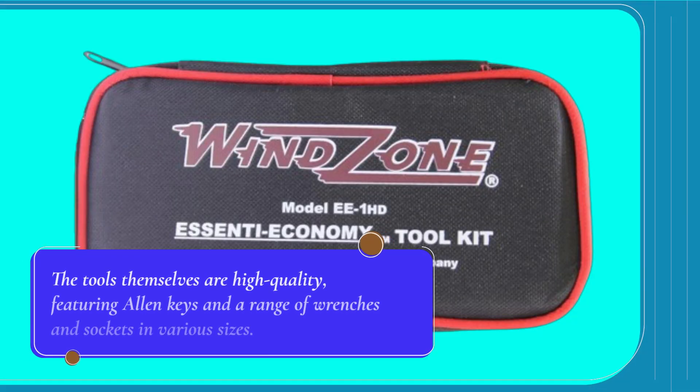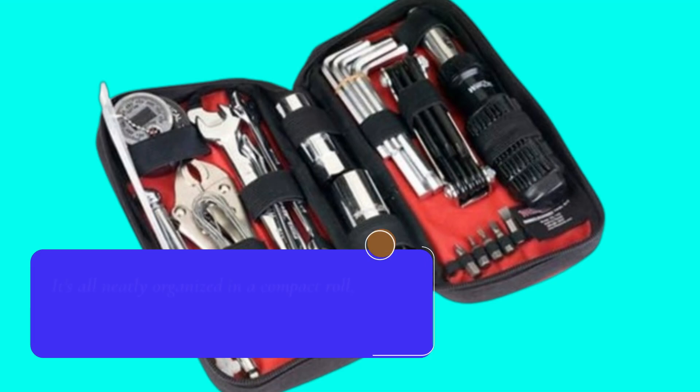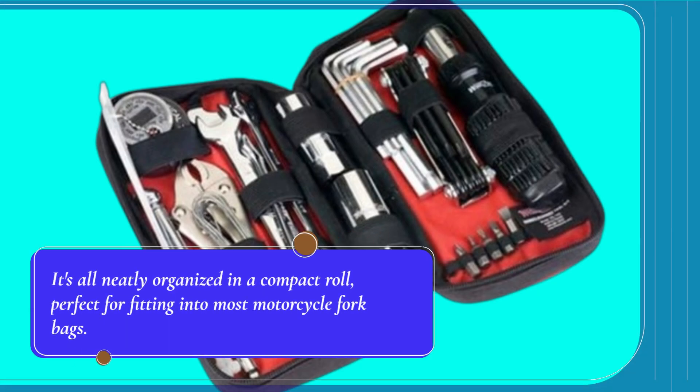The tools themselves are high quality, featuring allen keys and a range of wrenches and sockets in various sizes. It's all neatly organized in a compact roll, perfect for fitting into most motorcycle fork bags.